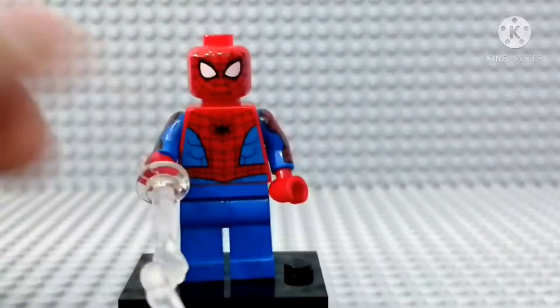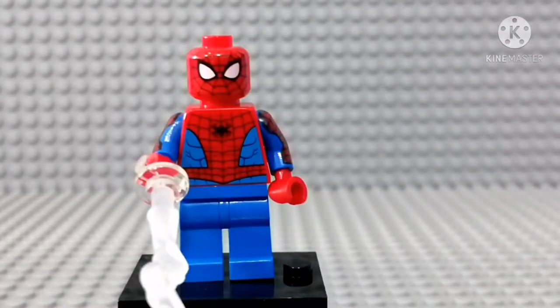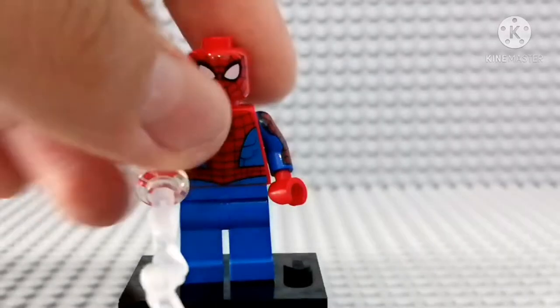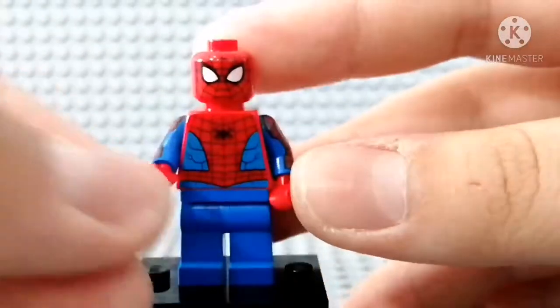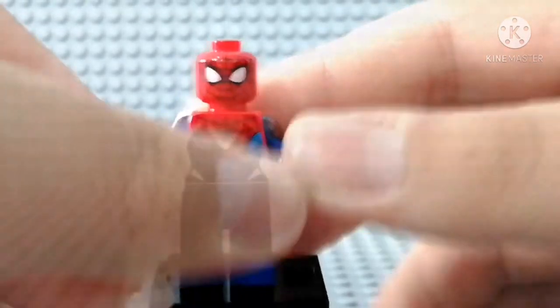It's really good. The face print is new for 2021, and the torso print is new as well. Sadly, no leg printing, but no problem. He comes with a web shooter piece, which looks really good.